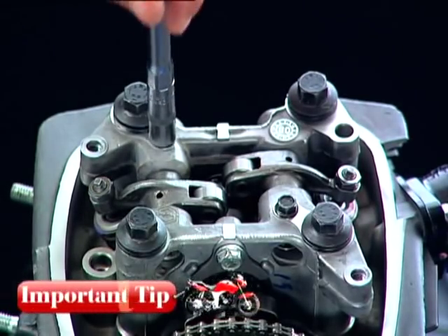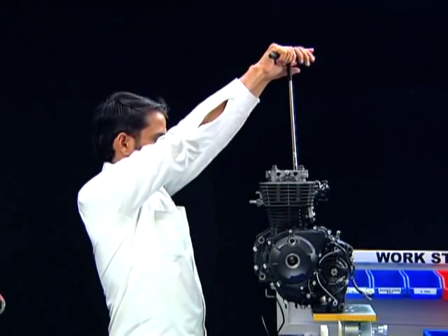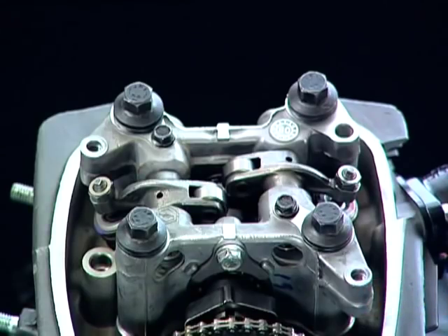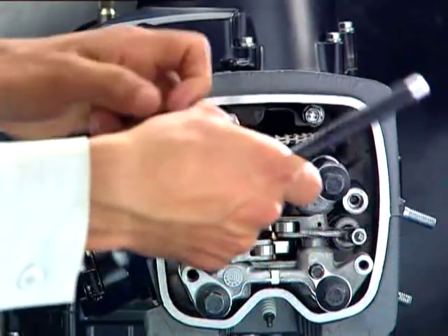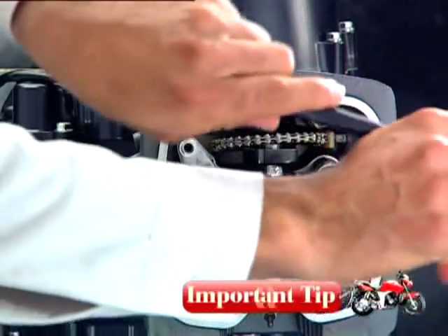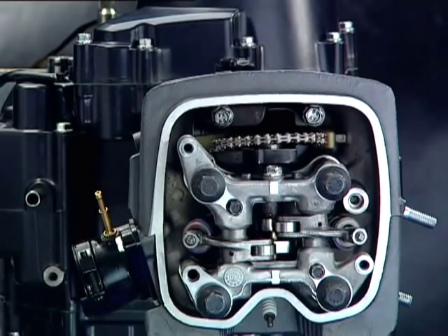Loosening the camshaft stopper plate bolt and rocker arm shaft lock bolts once the camshaft holder is removed may be difficult and can also damage the camshaft holder. Loosen the cylinder head side bolts before removing the cylinder head special nuts, as loosening the special nuts without loosening the side bolts first would lead to warpage or damage to the cylinder head mating surface.